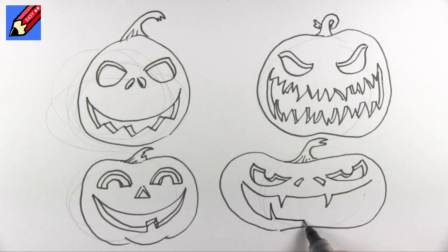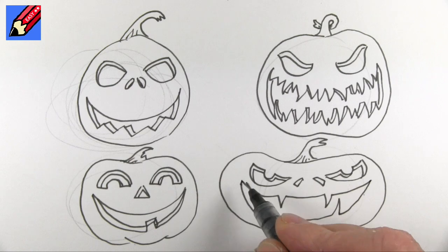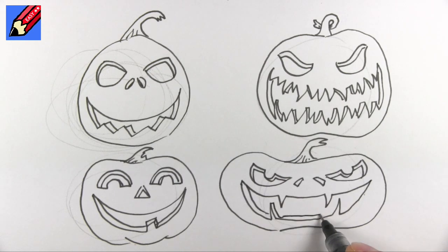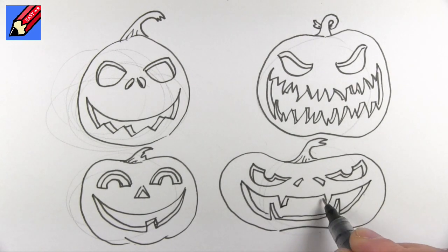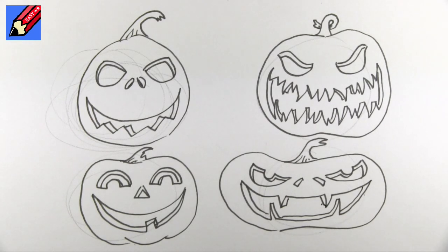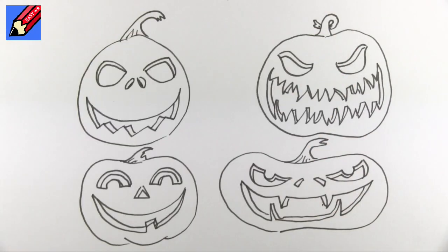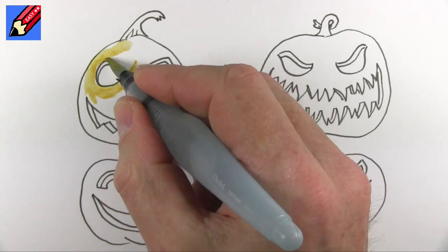Keep coming back every day until Halloween because this week, the next few days until Halloween, I will be doing a Halloween themed drawing every single day just to keep you going and give you ideas for what to draw on Halloween. When you're sure the ink is dry then you can erase any pencil lines.